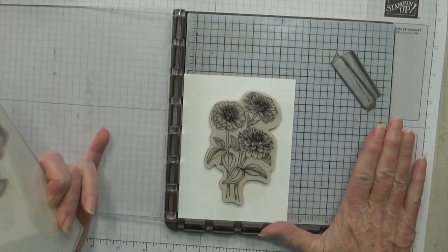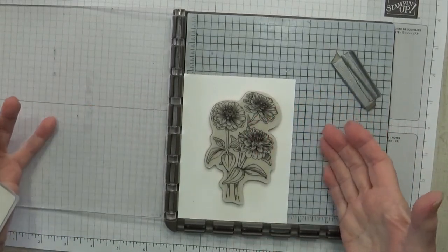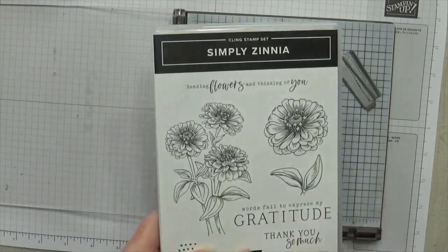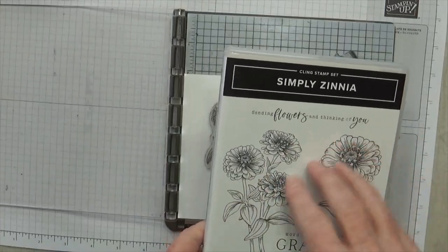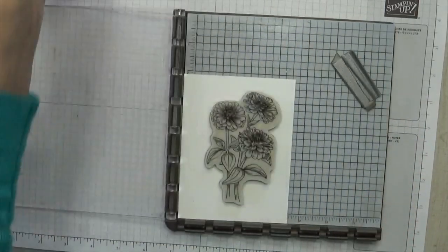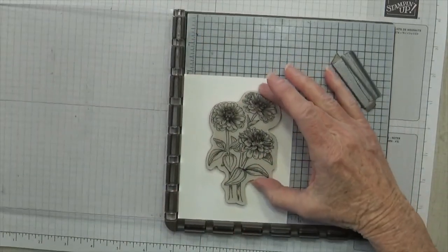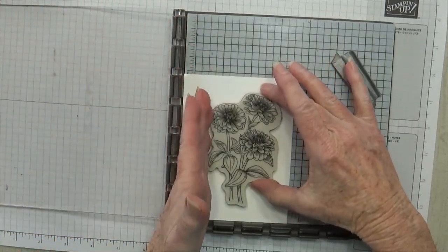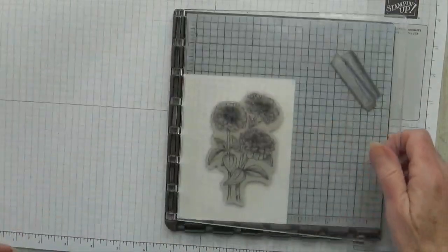So let's get started to see exactly how you would do this. First thing you need is your stamp positioner — any one that you have will do. I have the Stampin' Up one that we can't get anymore, but it's what I use. I'm using the Zinnia stamp, and you want a stamp that has some detail in it. You also want one that has a die that goes with it, because you're going to have to cut that die out.